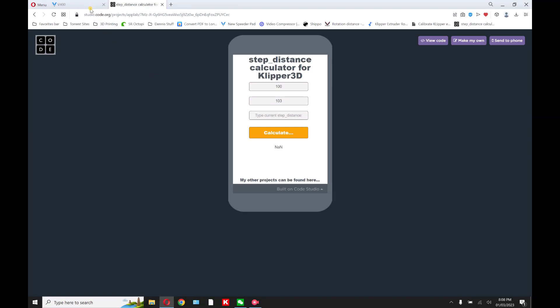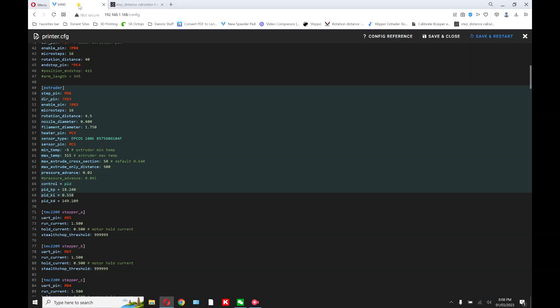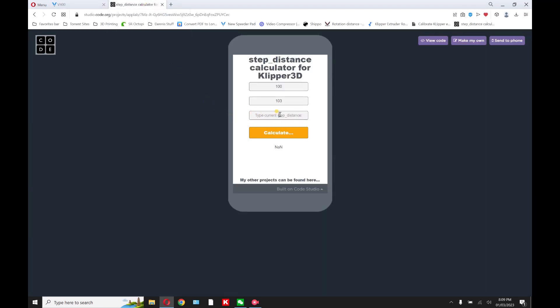Here is where you go back to the printer config — they want to know the rotation distance. Right now on the V400 it's 4.5, as you can see here. Go back to the calculator and type in 4.5.